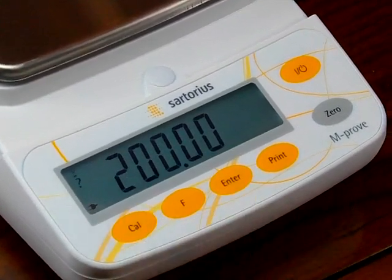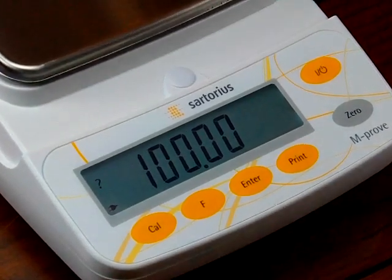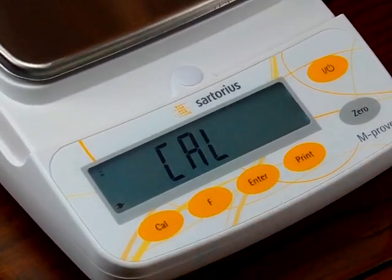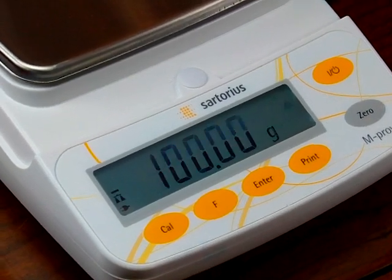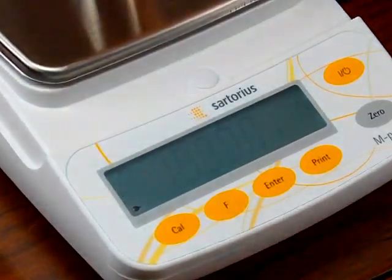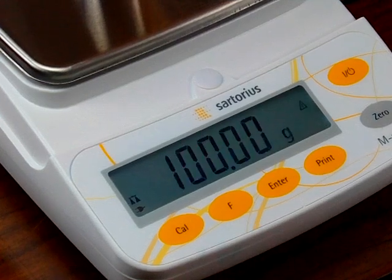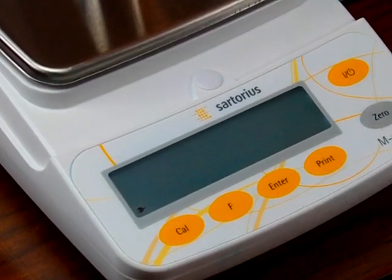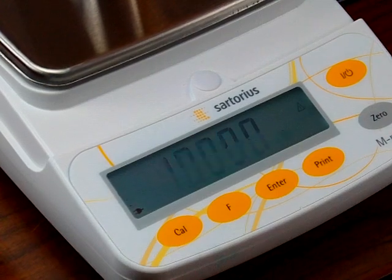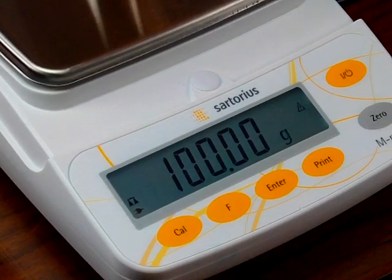Press the Cal key again — the balance shows 200. This time press the F key and set it to 100, then hit Enter to store 100. Now it's showing 100. Just to show you how errors can happen, we'll put on the 200-gram weight. The balance is not going to accept it and will show an error — it just flashes 100, looking for that weight while 200 grams is on it, and therefore rejects it altogether. If I remove one of the 100-gram weights, the balance flashes and then stops — it stores the reading. The balance has now been calibrated with 100 grams.